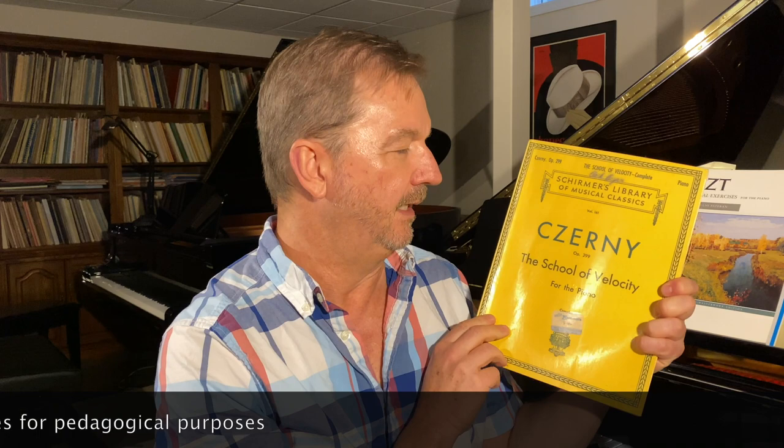Then we have those wonderful etudes. A lot of etudes were constructed simply for pedagogical use — Czerny, who was a student of Beethoven, wrote thousands and thousands of them, such as his Opus 299. After those kinds of exercises, there are the artist etudes: Franz Liszt wrote his Transcendental Etudes, Frédéric Chopin and Debussy as well — pieces that are artistically wonderful to perform and also have tremendous technical demands.